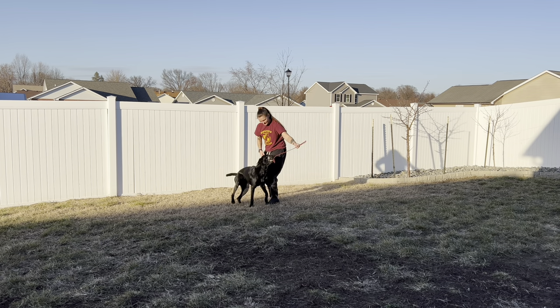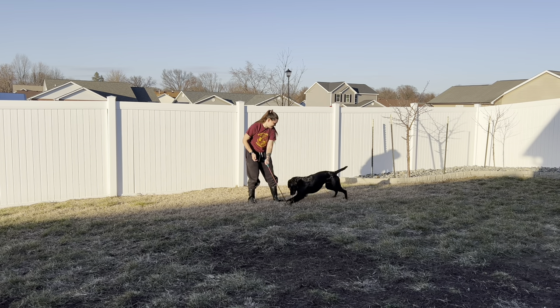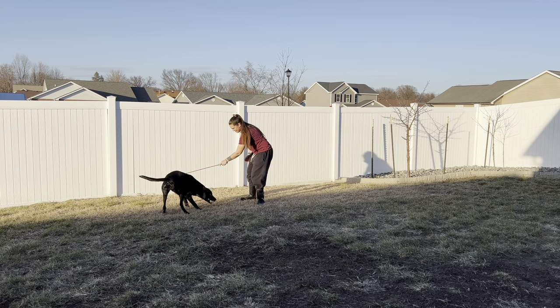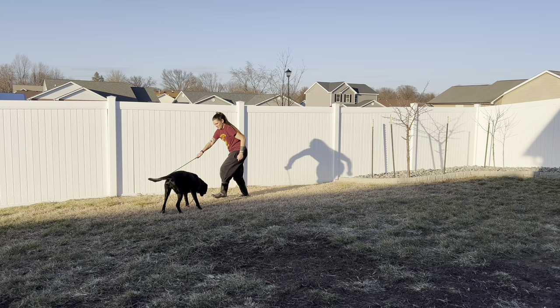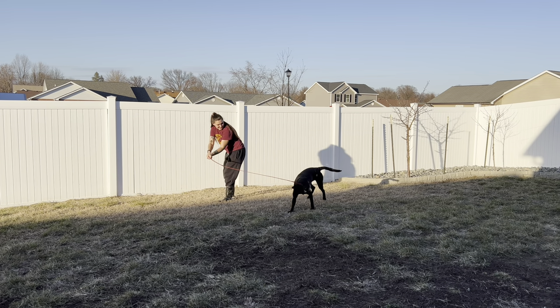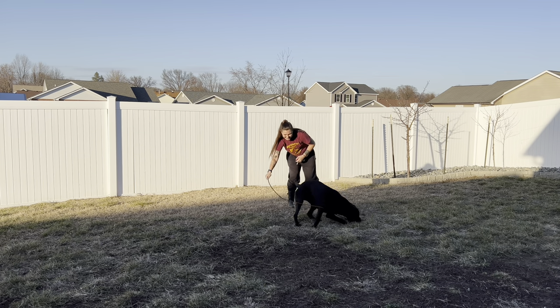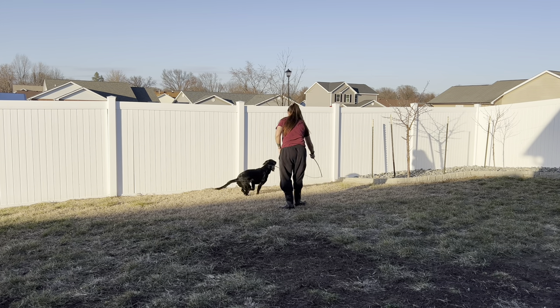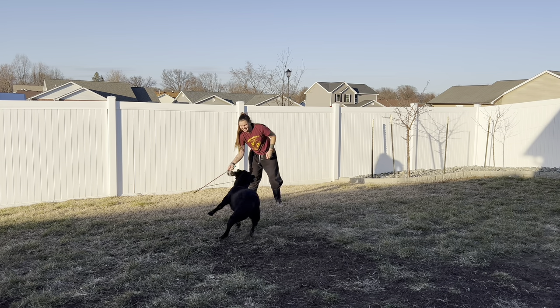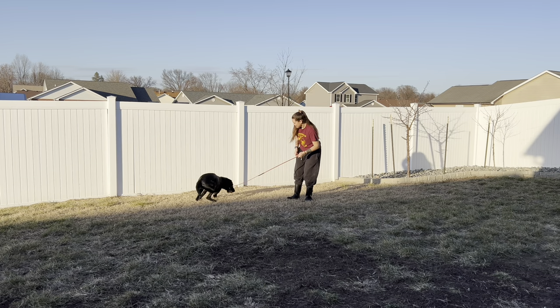Rule number one: the toy must stay on the ground. Your dog is not going to be able to keep up with or stay attracted to the toy if it's flinging around all over the place and just acting like a whip. So we want the toy staying on the ground as much as possible.